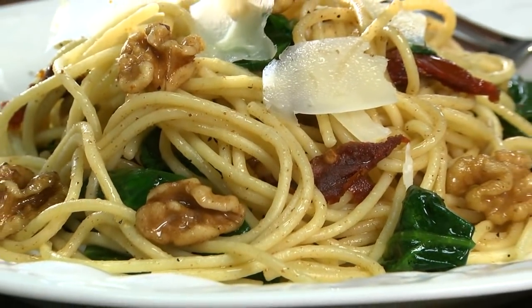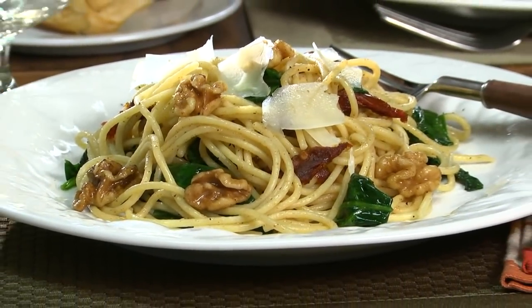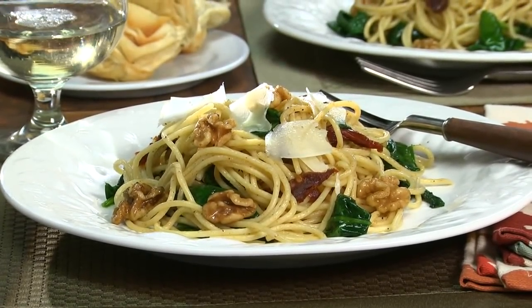A little taste test convinced me that I was onto something. So I brought it to the table and topped it with some grated parmesan and a little more ground pepper. Once everyone tasted it, I knew I had a winner — they were raving about it.